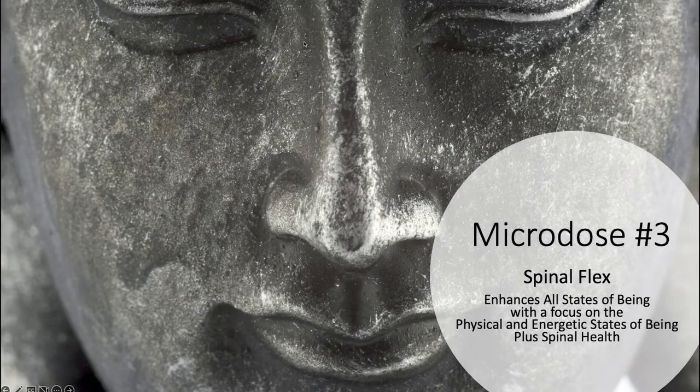Microdose 3, Spinal Flex. Hi, this is Mark Chasson with another Microdose to help you enhance your states of being. Today's Microdose is based upon a fundamental kundalini exercise known as Spinal Flex.